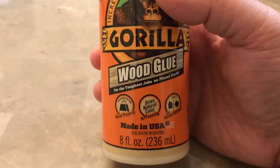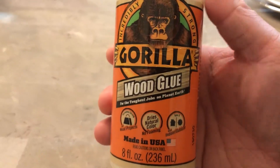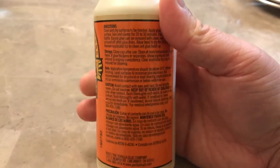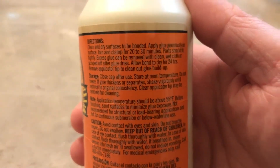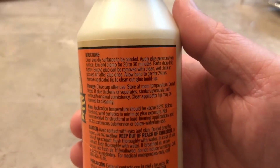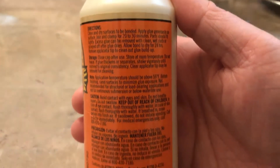I have some wood cabinets that came apart and I used this wood glue — you just have to hold it together for about a few minutes. The instructions say to clamp the joint for 20 to 30 minutes, but if you apply pressure for a few minutes, you should be good.